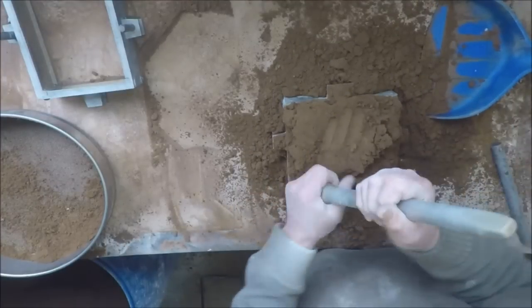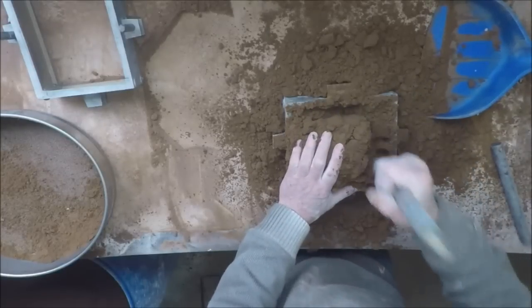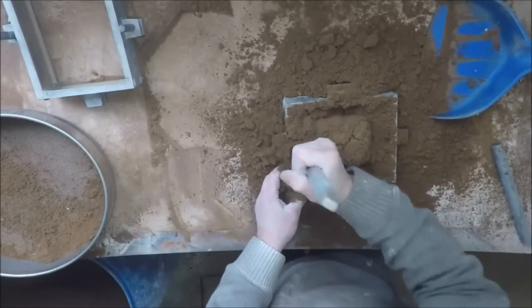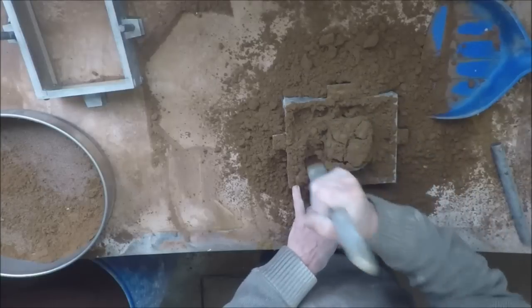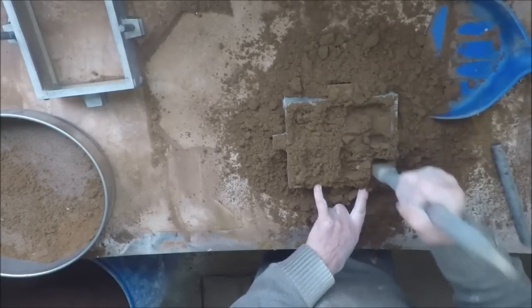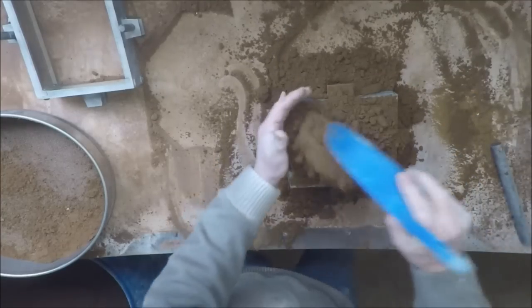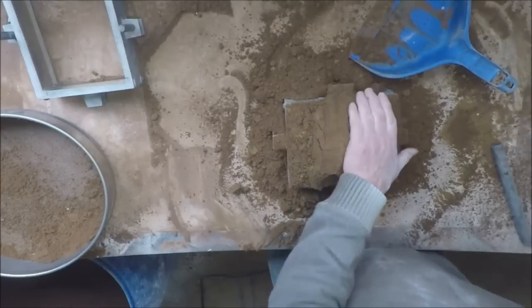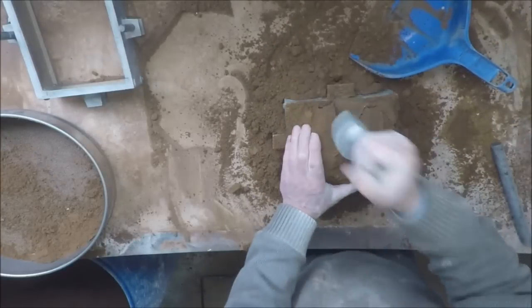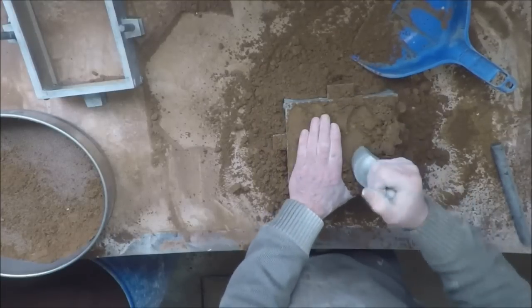Now that I'm a bit above the pattern I can get into the ramming with a bit more gusto. I really should probably use a bigger box for this job but this little one's so quick to ram up that I like using it.